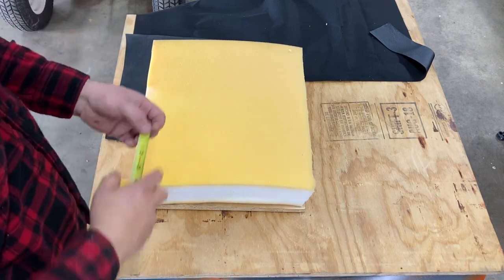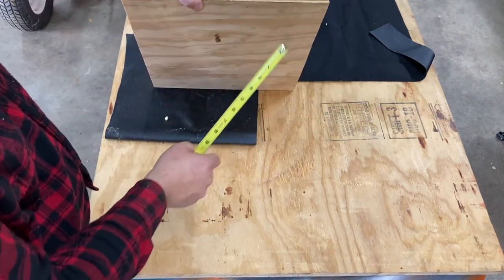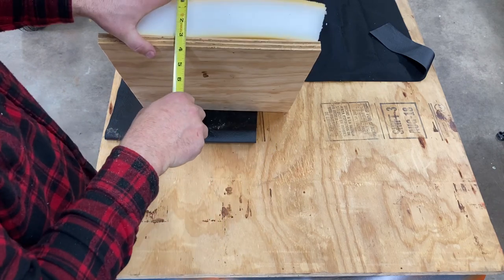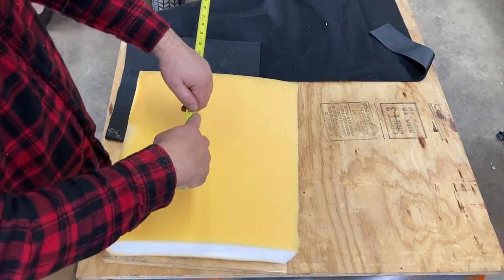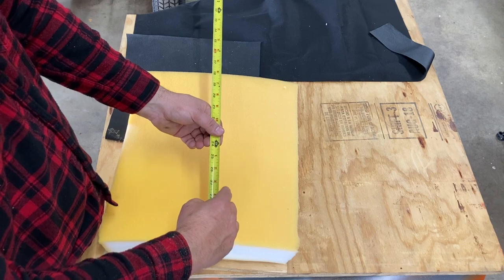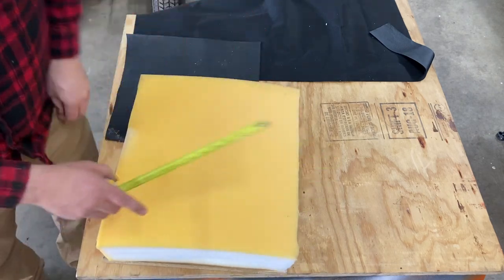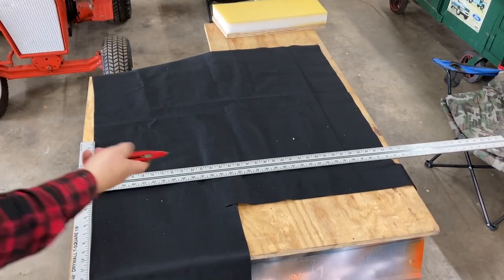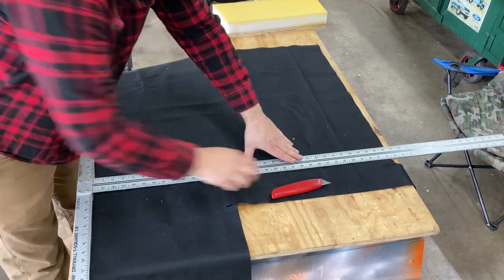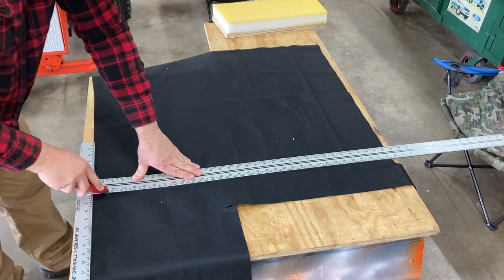To cut the fabric that's going to go over it, we need to know the dimensions of this board and the thickness, and then we need to be able to wrap around a little bit so we can staple it to the board. We know this board is 17 inches, the thickness is three and three-quarter inches — so that's 24 and a half. I want to overlap by a couple inches, so we'll go 26 and a half that way. For this cut, we're going to use a good old box cutter — I just put a brand new blade in it. Should cut like butter.